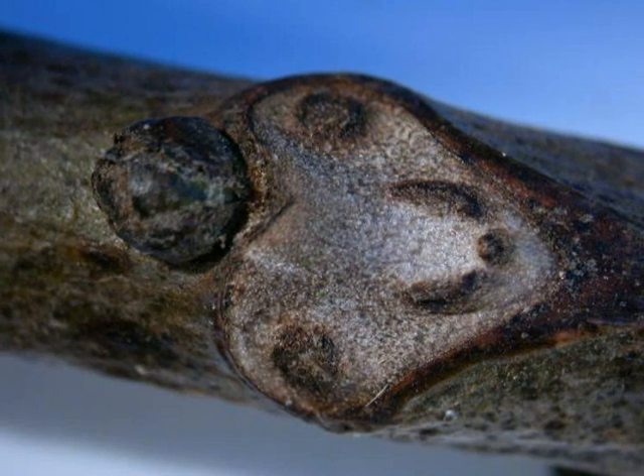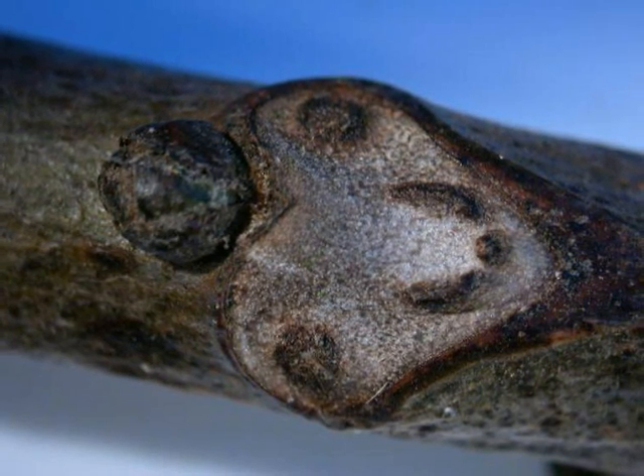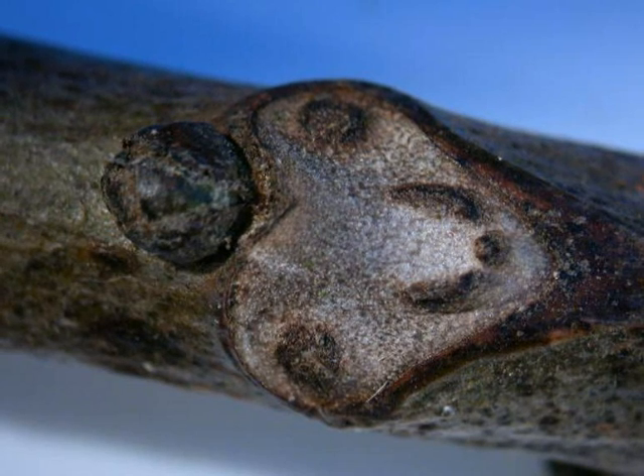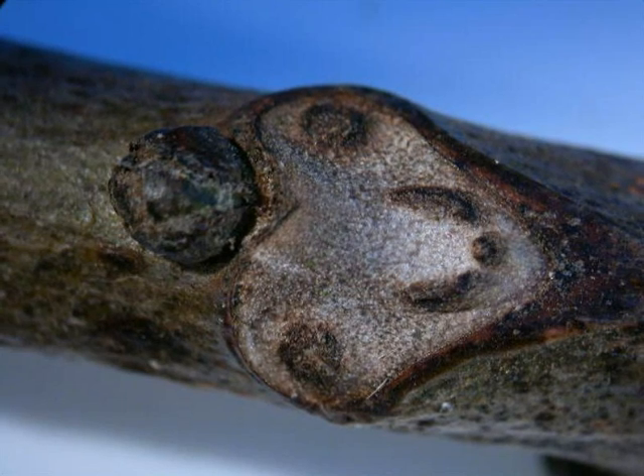Also, if unsure, one can cut down the twig and look at the central pith, and the pith will be chambered — so divided into a set of distinct chambers — and this is very distinctive of the family Juglandaceae.